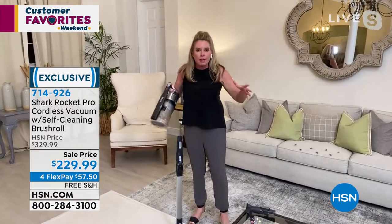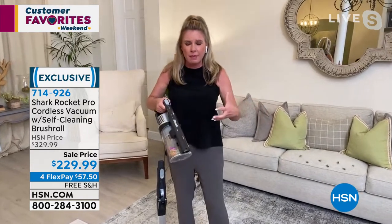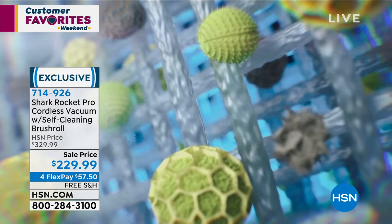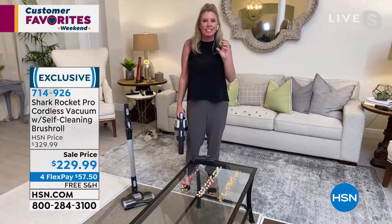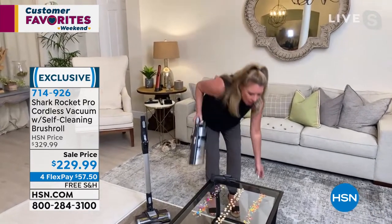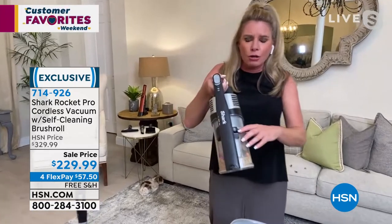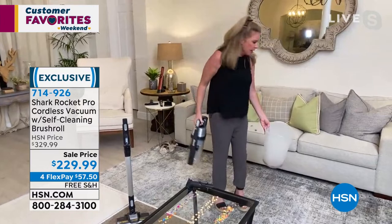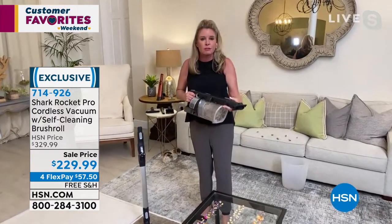Let's talk about the true HEPA filter and complete sealed anti-allergy system. A lot of vacuums say they have a HEPA filter, but with a versatile vacuum that can be used as a handheld, wand, or stick, there are so many nooks and crannies where dust, dirt, and dander can seep out — you'll see particles in the air or a funky smell. With this, when all that junk comes through our filter, 99.97% of those particulates stay in the true HEPA filter, and everything else is sealed in the vacuum.